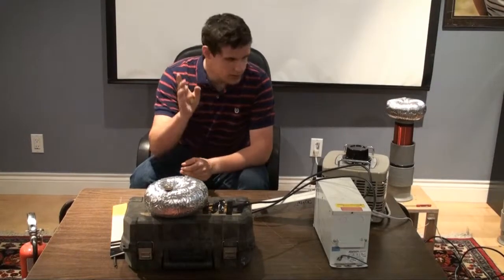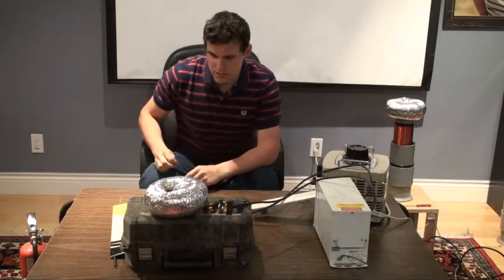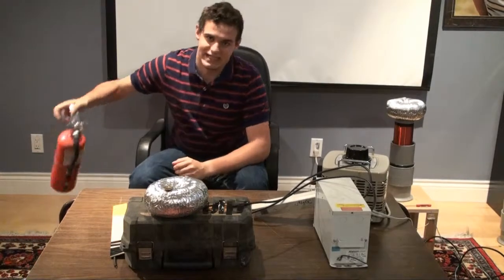Hey guys, welcome to another video. Today we are playing around with the Neon Sign Transformer, and this video will be a little bit dangerous.